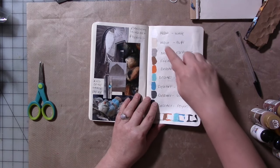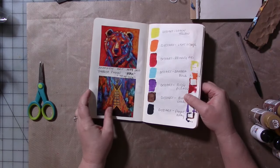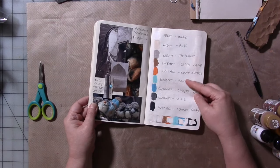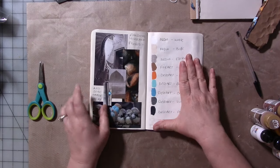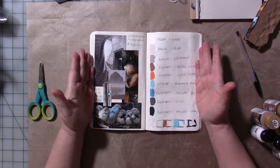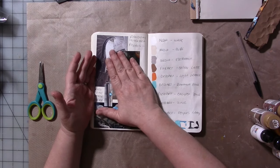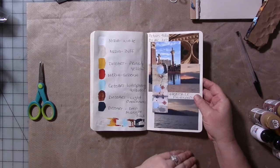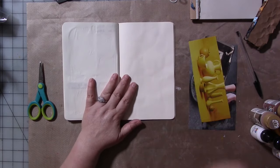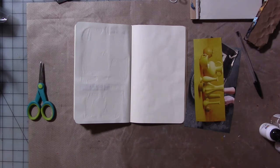A lot of them are very much departures for me in color, because I'm used to traditionally doing something more like this. So this color palette would be a challenge for me, but that's why I like doing this — I can flip to it with intention and just be inspired by these pages: the movements, the shapes, the textures, the images, and the color palette. So now we have a new page and a new collection of images I want to work together on one page. First thing we're going to do is grab some glue.